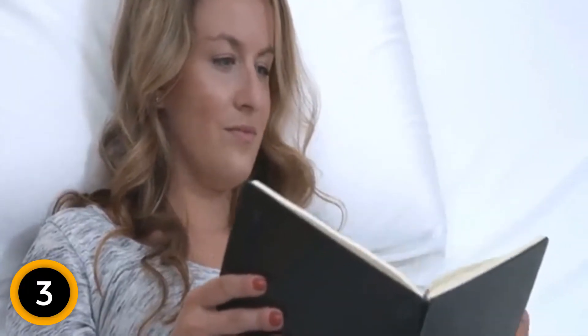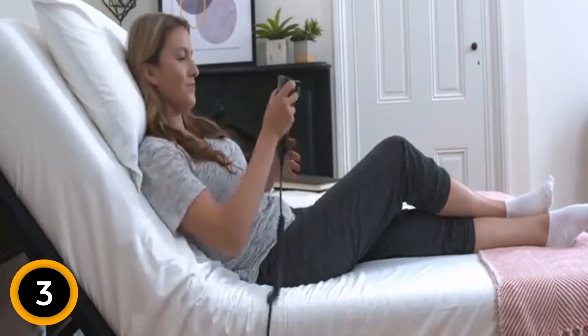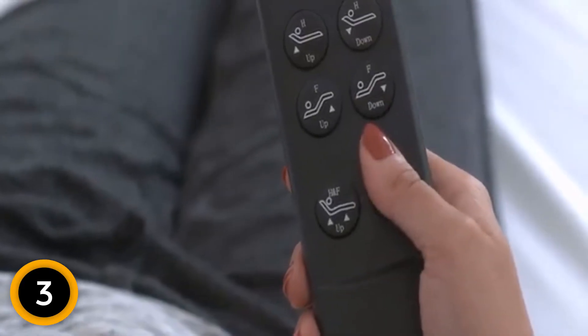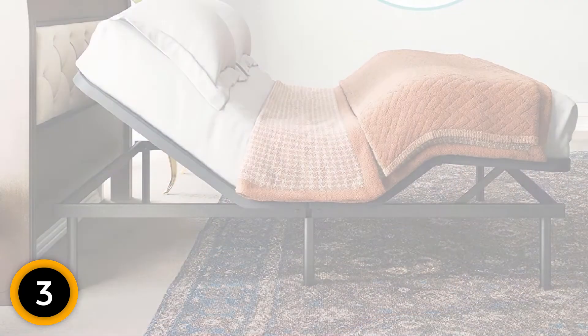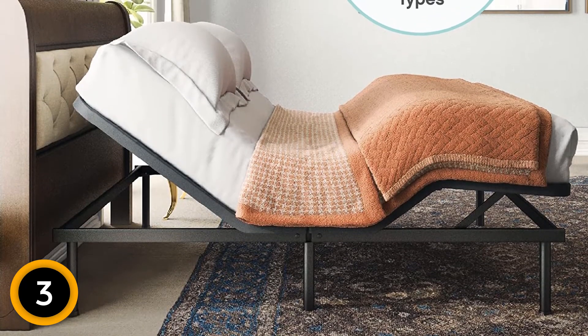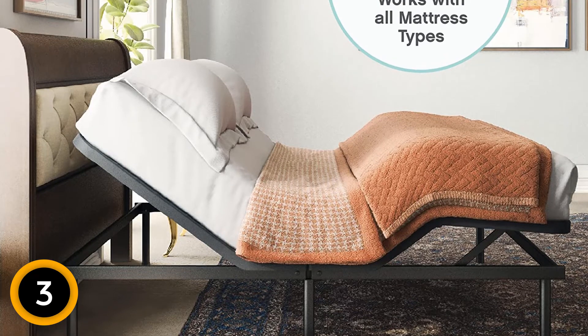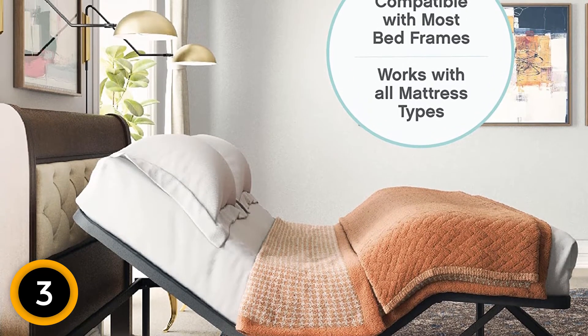Reviewers note that the bed base's quality is comparable to higher-priced models. Since this adjustable bed base falls in the $400 price range for a queen size, many reviewers remark on its great value. One writes: 'If you want an inexpensive frame for luxury or for chronic back pain like me, this is a great investment,' noting she has been sleeping pain-free on this bed base for over a year, and that her husband was able to put it together by himself.